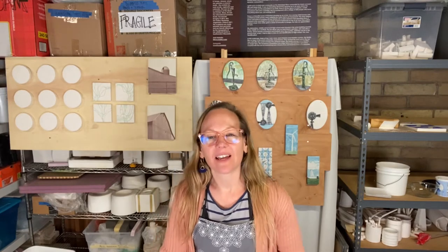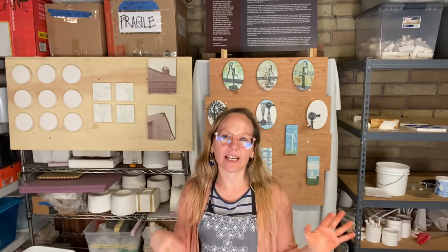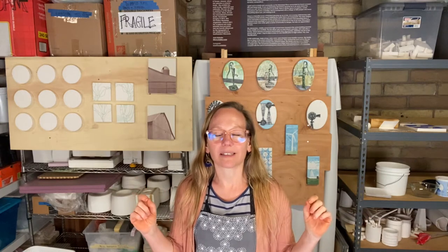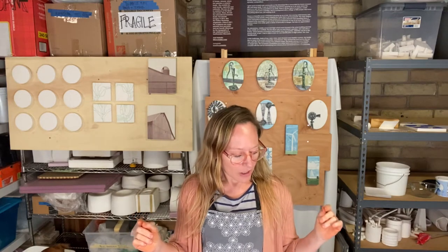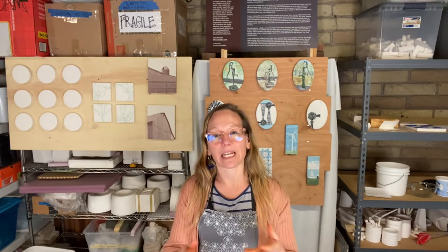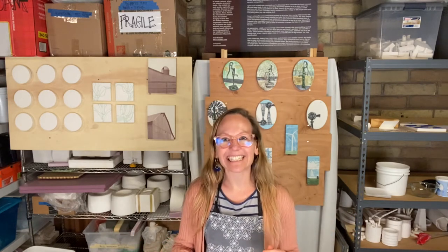Welcome back everybody. This is a second part to plates. I showed you in the last video how to start thinking about making some templates. I want to show you how to make the same form I showed you in the previous video when you don't have foam, and then another way to make a plate by adding a foot. Let's get started.